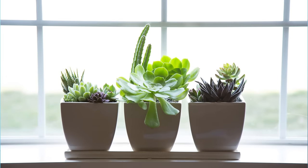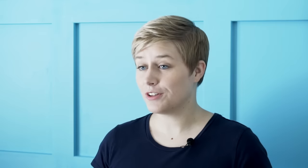Tip number two is to give your succulents as much light as possible. When you're growing succulents outdoors, most succulents prefer some shade in the afternoon, but growing indoors the light is so limited that your succulents need as much light as they can get throughout the entire day. You'll want to place your succulents near the brightest window of your home — generally a south-facing window if you're in the northern hemisphere.